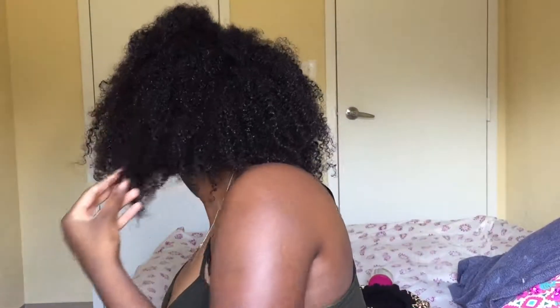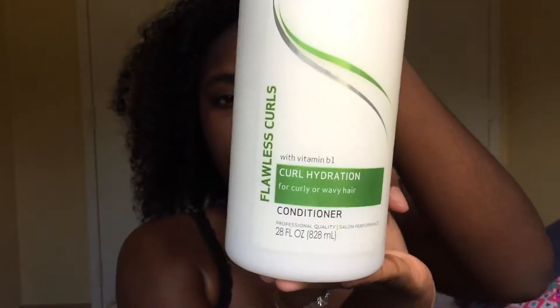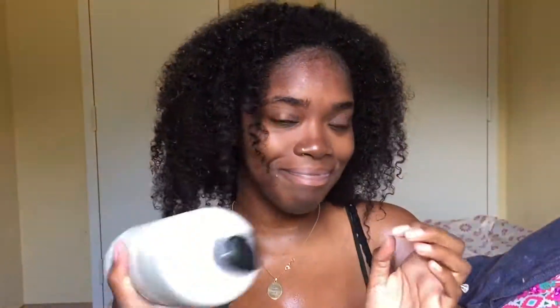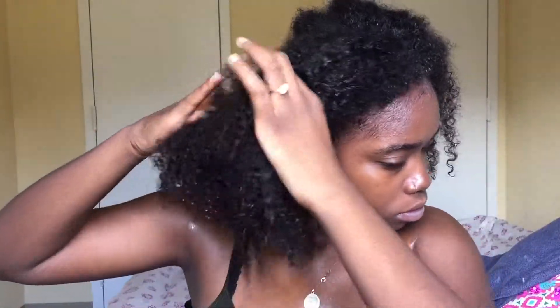Hi guys, so in this video I'm showing you guys how I detangle my hair properly. All you're gonna need is a conditioner — I'm using the Trust Me Curl Hydration Conditioner — and you're gonna need some type of detangling brush. I'm using the Felicia Leatherwood Texture Pro detangling brush. You're also gonna need your fingers. So I'm just separating my hair.